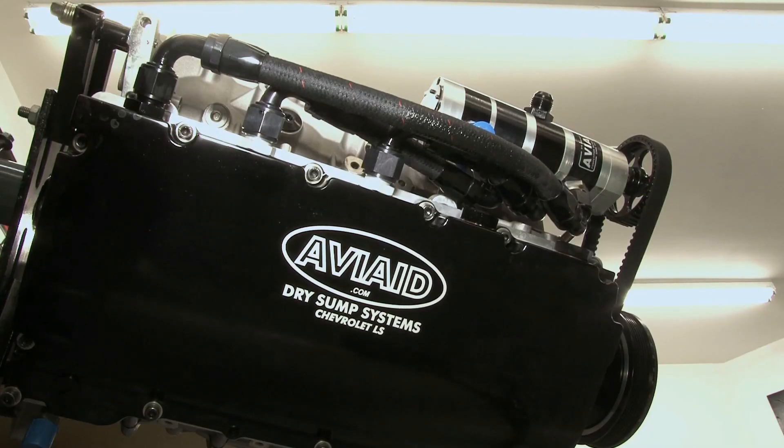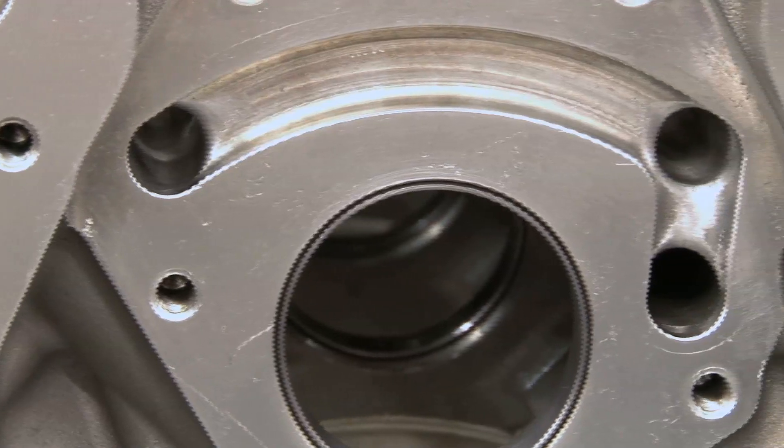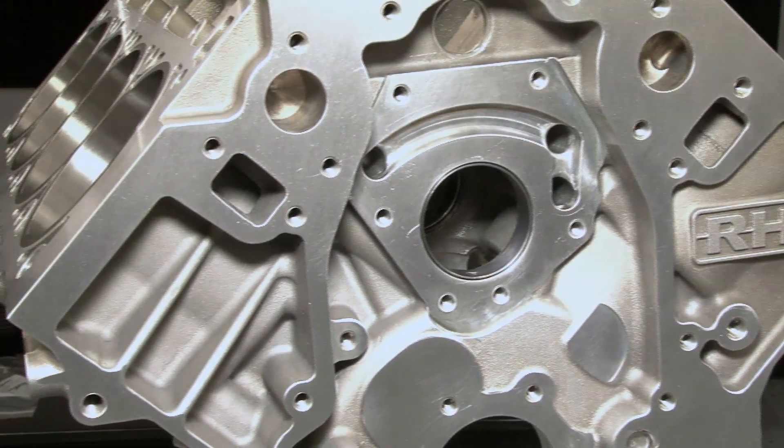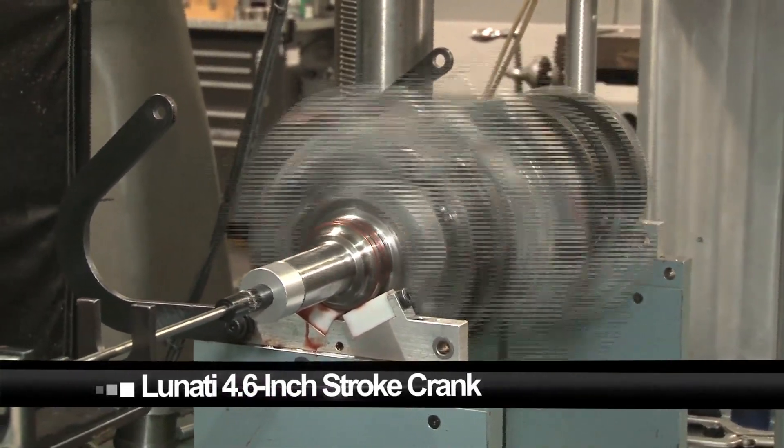Besides minimizing windage and making it compatible with dry sump systems, it also features a priority main journal oiling circuit, a raised nine and three-quarters inch deck height, and raised cam bores that allow us to cram in a huge Lunati 4.600-inch stroke forged crankshaft without knocking into anything.